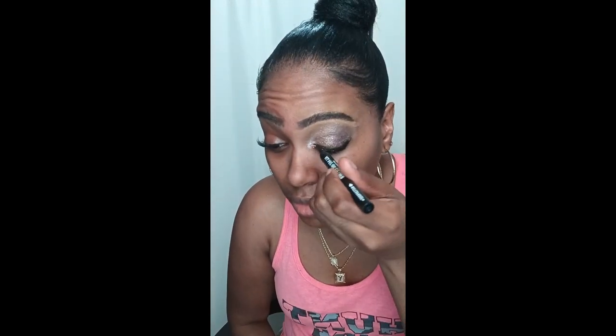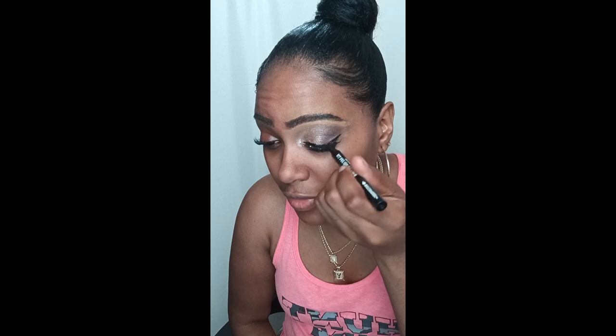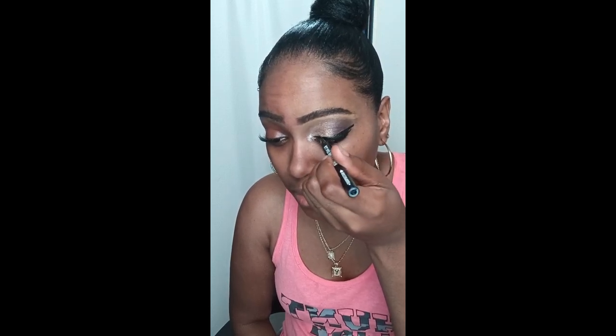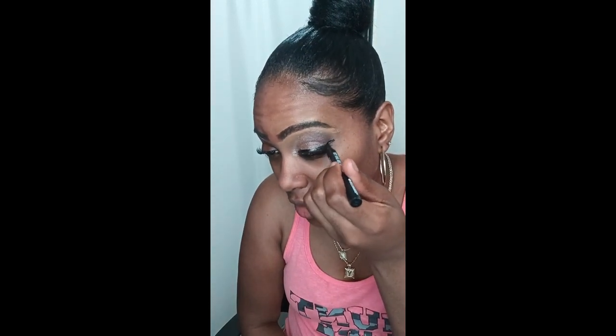Now I'm going to take my Ruby Kisses eyeliner marker pen — one of the best eyeliner pens I've ever had. It's very sharp and goes on very smooth; I don't even have to press hard, it just automatically gives a nice smooth line. I'm going back and forth from the inner corner to the outer corner, drawing my wing. I'm trying to get some glitter out of my lashes but I was unsuccessful, so I'm just going back in the outer corner.